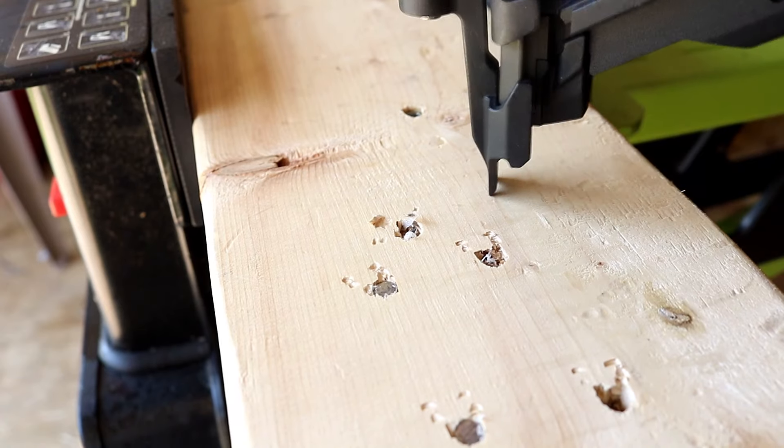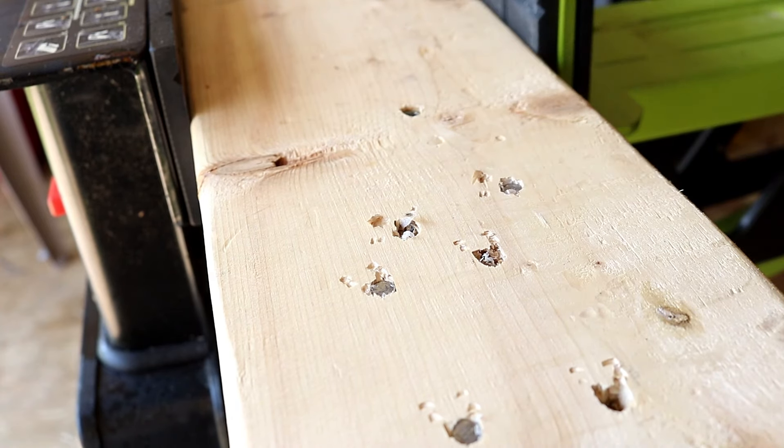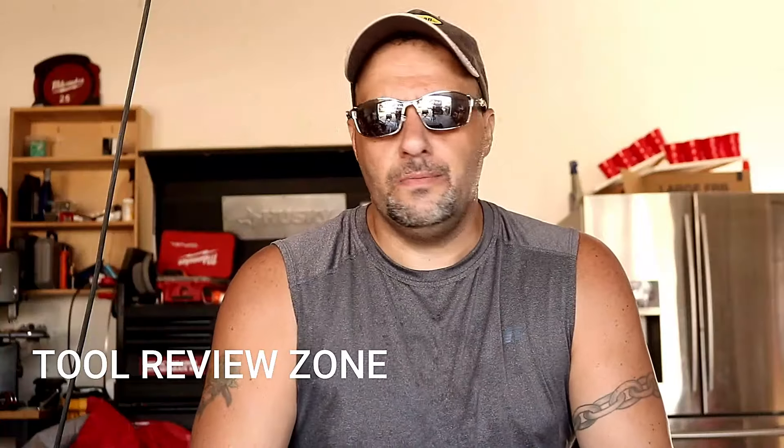Here's a short clip from the five-hour interview we did. 'Hello, I'm Todd Rebuzo and welcome to the best damn tool news channel on the tube. Today we're here with TRZ, talking about the M18 Milwaukee Fuel cordless framing nailer. TRZ, how are you doing?' 'Todd, what an awesome privilege it is to be back on this show talking about the new M18 framing nailer from Milwaukee. I'm just very excited to be here.'